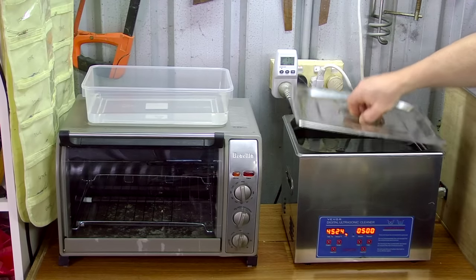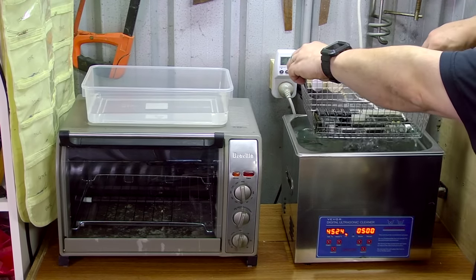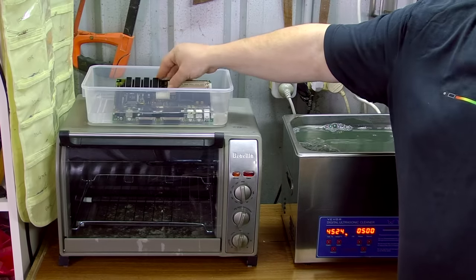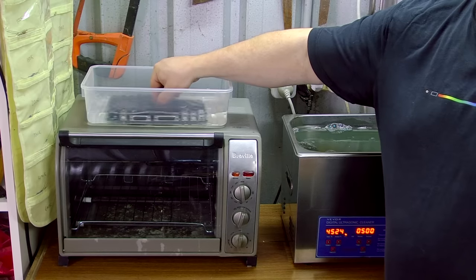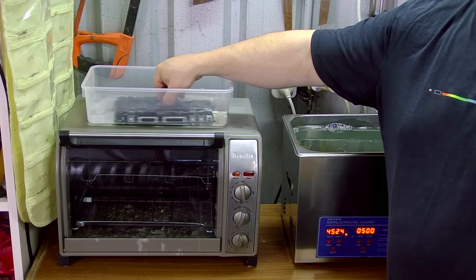Once the board has been cleaned, I remove it from the cleaner, let it drain for a moment, and then rinse it in 100% isopropyl alcohol. I do know some people who rinse with distilled water instead, but I use alcohol because it speeds up the drying process.